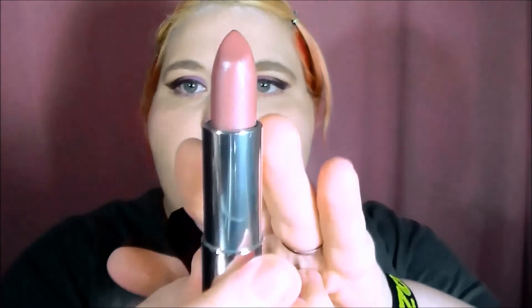I am using On The Mauve, and it is a Maybelline Color Sensational lipstick. It is such a beautiful color, and it works out really well with this look. I also got that in a swap.